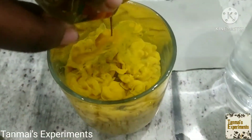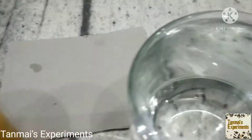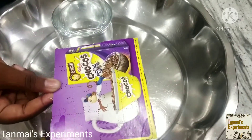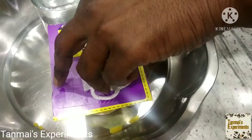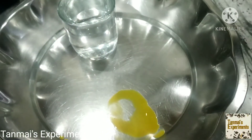Friends, see to it that there are no air gaps when you pour the water. Now, place the thin cardboard on the hot water. After placing the card, flip it over.